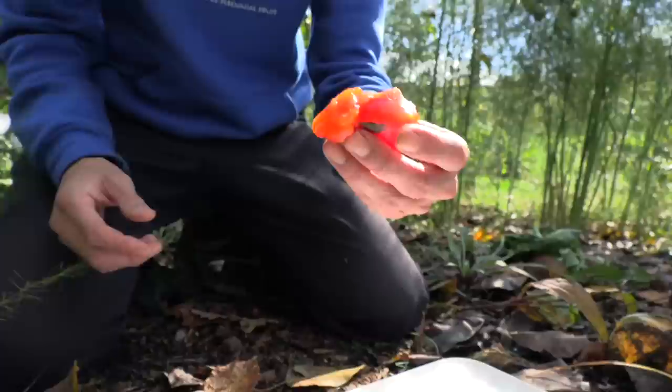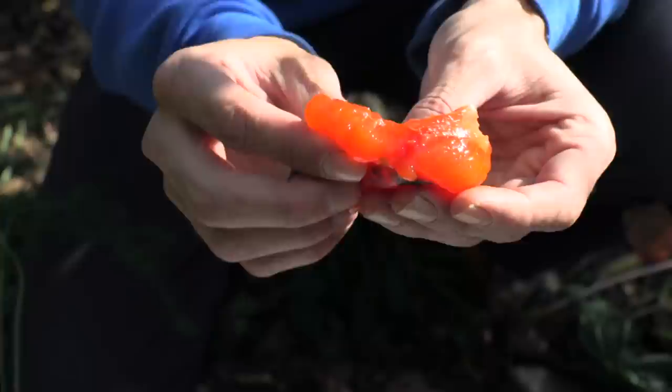This stuff is so good when it's fully ripe like this — it's the sweetest fruit I've ever had actually. It does taste so much like honey, but like a persimmon honey. So delicious, so sweet, no astringency — and that's exactly what you want.